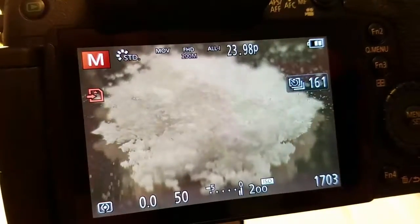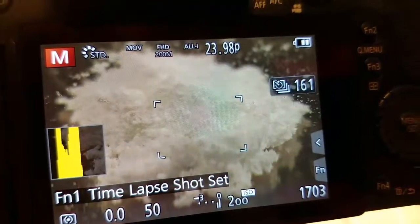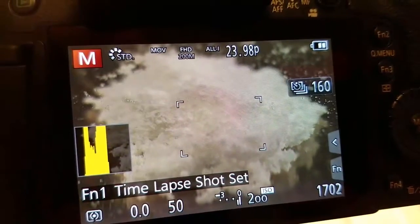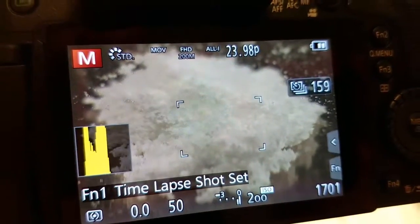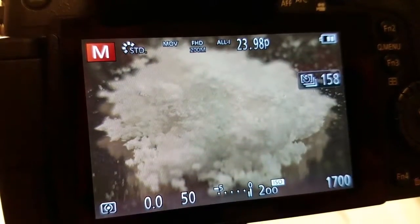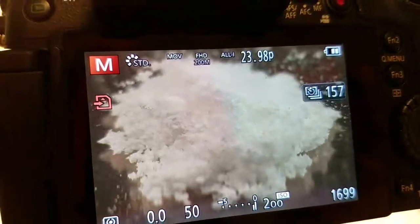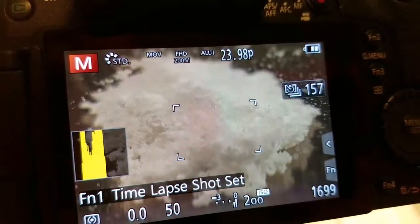We're trying to do a shoot of some dissolving and we have this set for a time-lapse shot. It's really irritating because this nice expensive GH4 is being a piece of crap. We only have 158 shots left. What it'll do is just say you need to power cycle the camera — please turn the camera off and on again. Irritating.